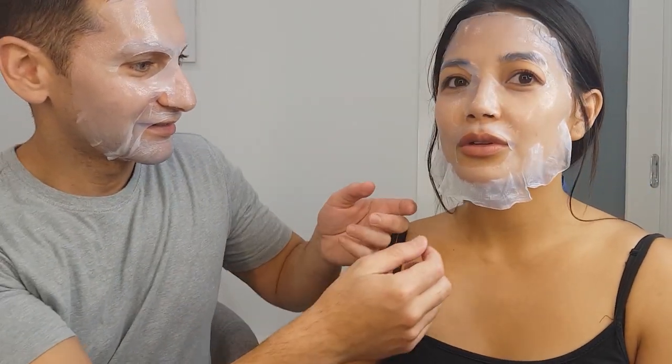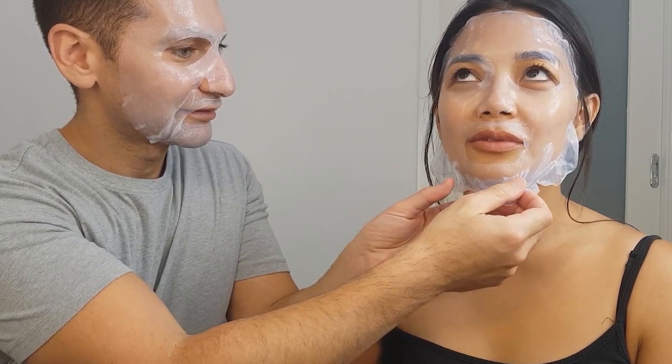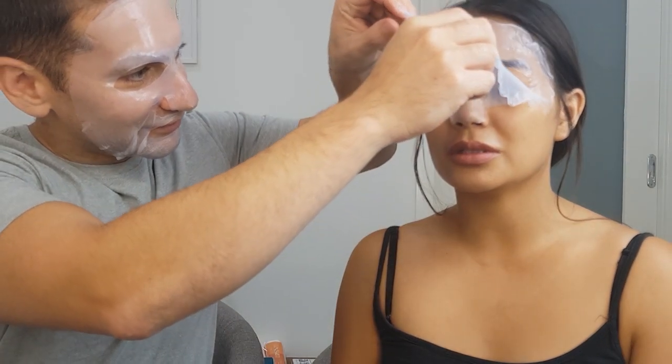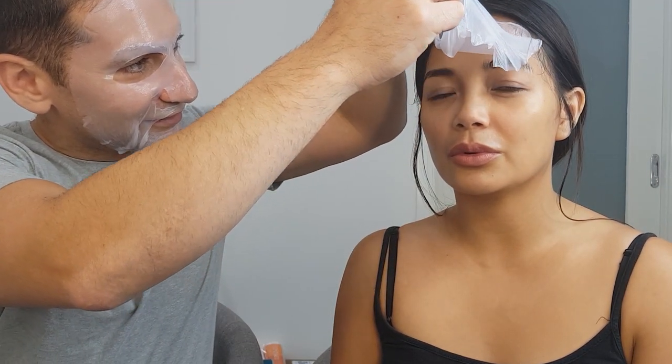I've had the mask on for 20 minutes, it feels good on the skin — that's a good thing. What you want to know is how does my skin look and feel. Would you like to do the grand reveal? Fast or slow? Slow. When it goes on cold and when you take it off it feels so warm — that's the repair one. The face feels a little bit fresh. Does it look fresh too? It always looks fresh.